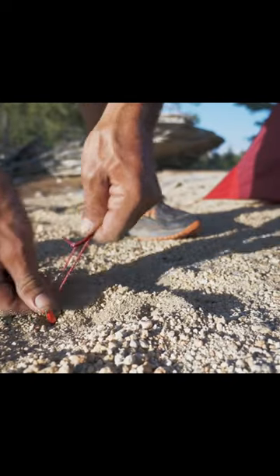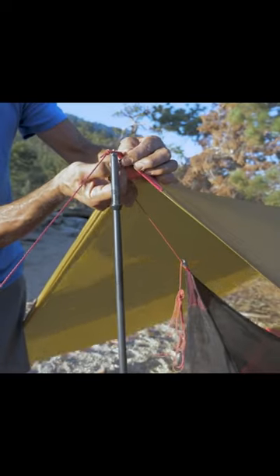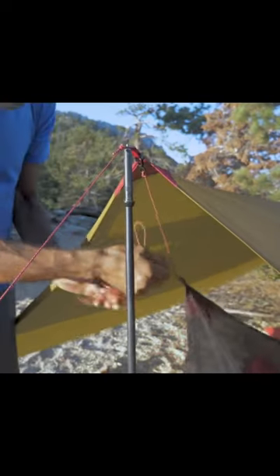The Mesh House 1 may also be set up with a tree to eliminate the need for poles. To attach the Mesh House to a ThruHiker wing, clip the cord to the webbing loop in the wing.